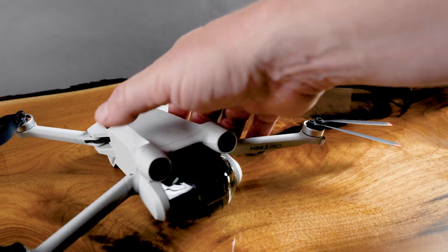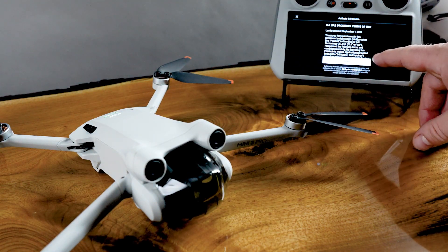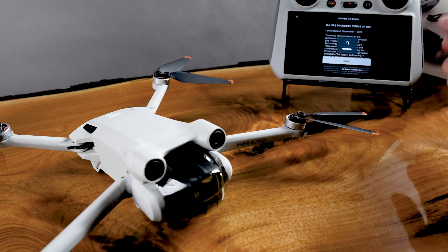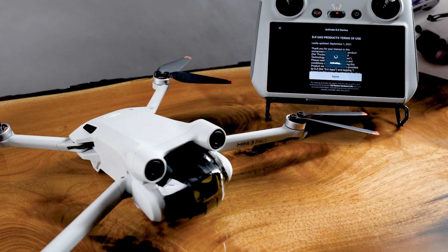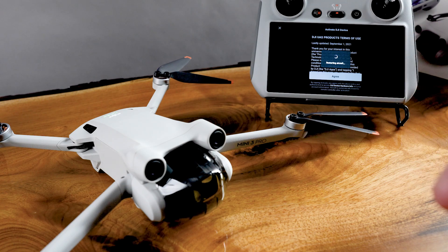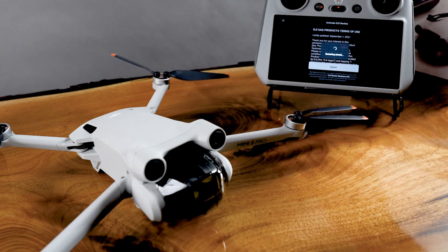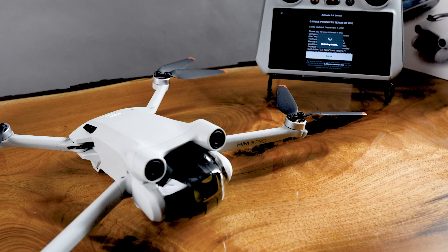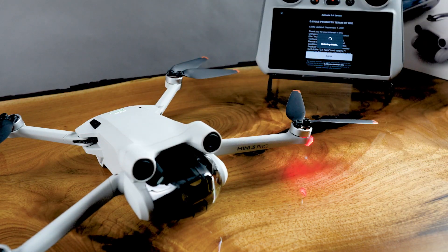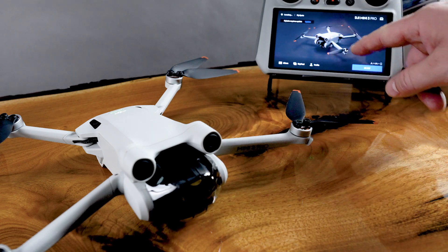Now that we turned this on and the green lights are on, the propellers don't spin or anything. But it activated and the controller saw it. You go agree. We're trying to get to the point where we can register it — it's registering with the DJI server, setting up your account, and linking all the serial codes. Then we got go fly — so now we've got to do the update. The aircraft is unable to take off — firmware update required.